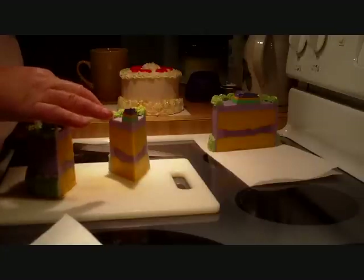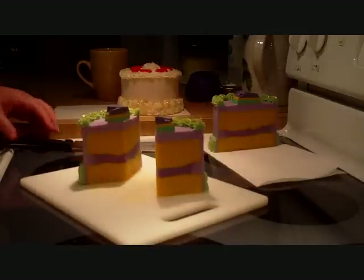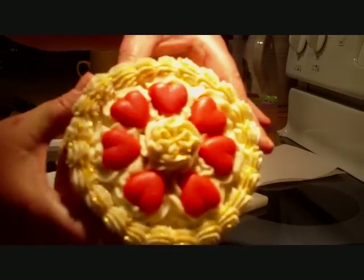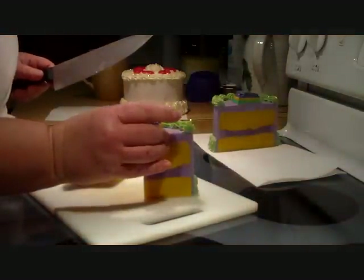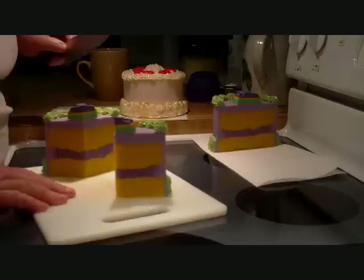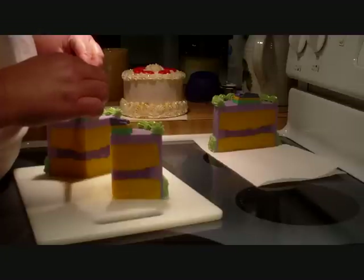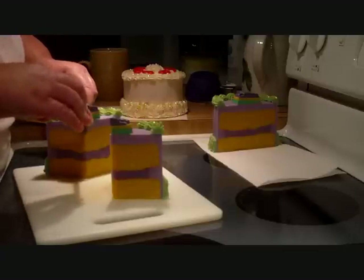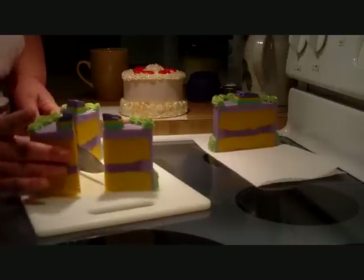I may rethink putting the glycerin on top like that since I have to cut through it — it's a little less stable. On this one, I'll cut between the hearts. Those hearts are cold process, whereas the top layer was glycerin. I really like the glycerin layer because I was able to put glitter in the purple part — the part I poured first into the mold. The glitter is sparkling and you can see it, which wouldn't have worked with cold process soap.